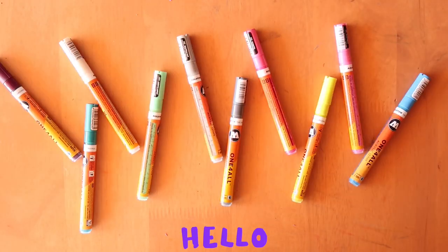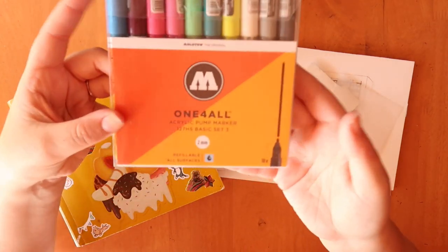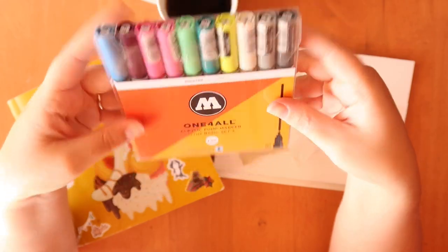Hey everybody, welcome back to The Average. Today I thought what I would do is test out these bad boys, so stick around if you want to see how these are.